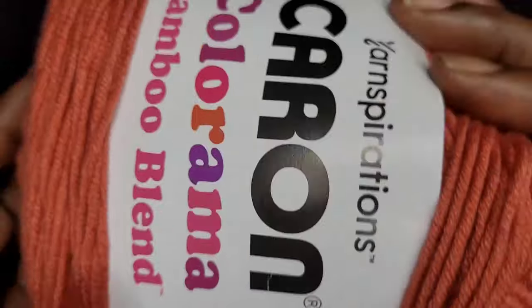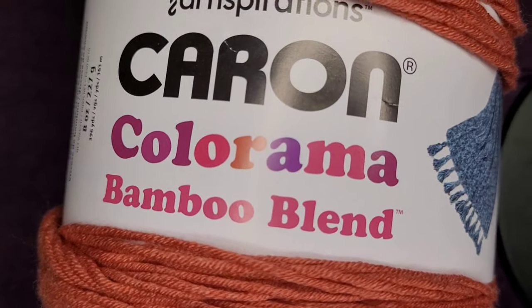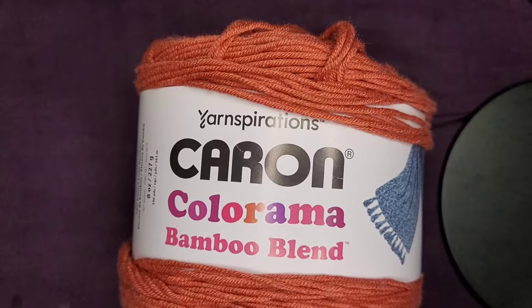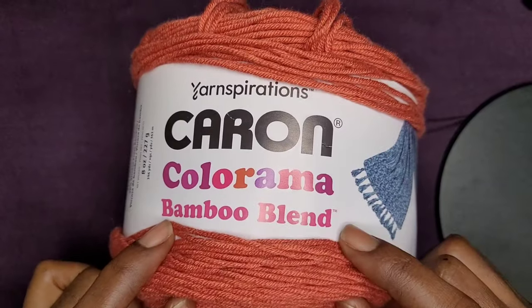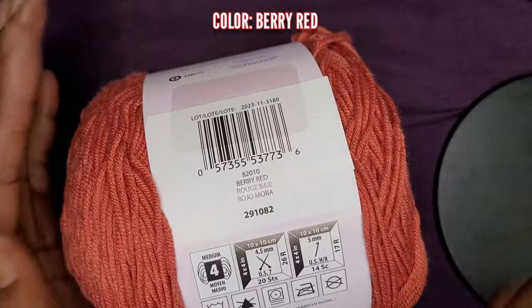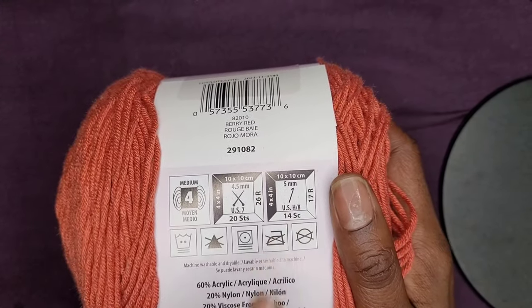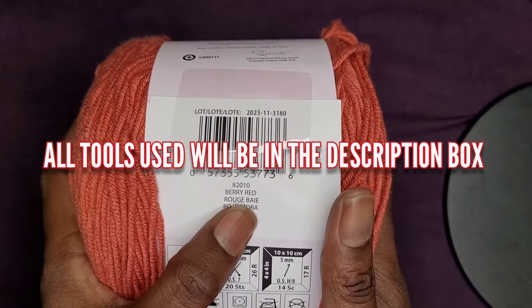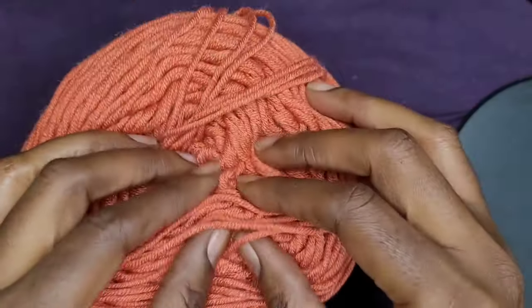I've chosen this Caron Colorama Bamboo Blend — let me pull my camera up so you can see this beautiful yarn. It uses a five millimeter hook and it is a category four yarn. You can use any yarn you want, just make sure it is a category four with a five millimeter hook. All the tools I'm using will be in the description box below. This yarn is awesome — so nice and soft and I love the color. It is a very vibrant red.